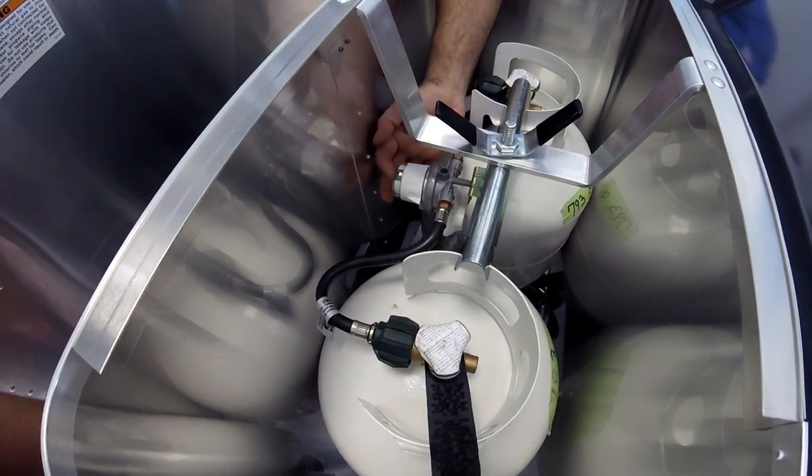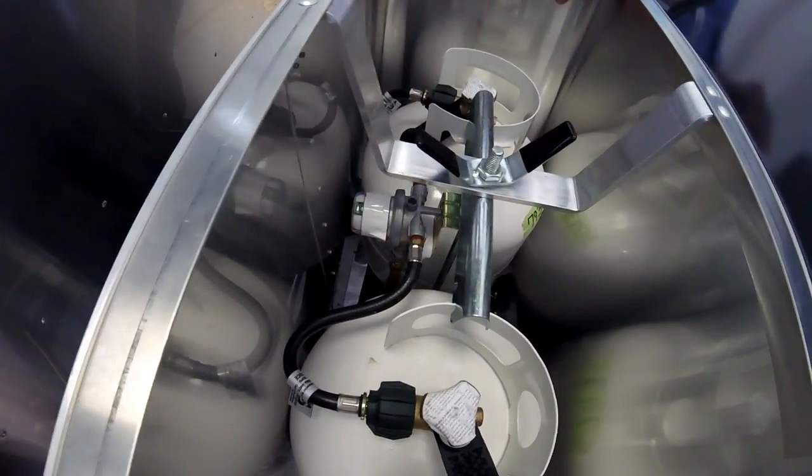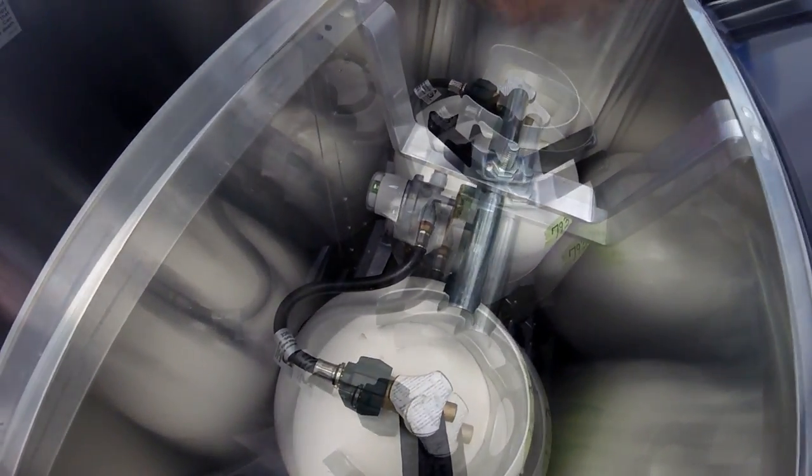It has a window right here — you can see the green, and it also turns red. It is pressure-operated. It's not going to tell you exactly how much propane you have, but it'll tell you if it's empty or full.